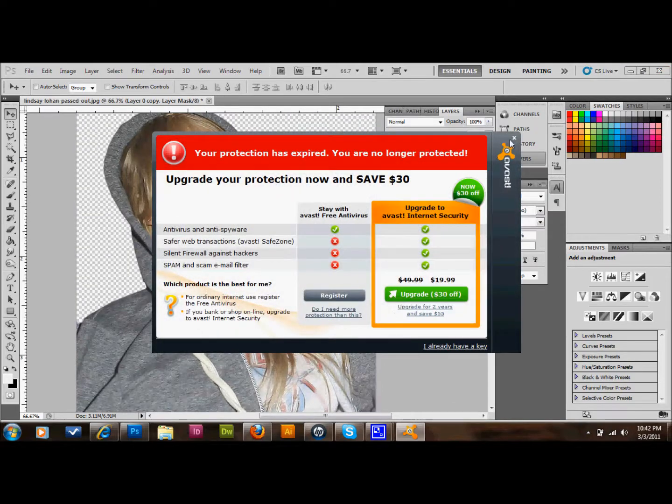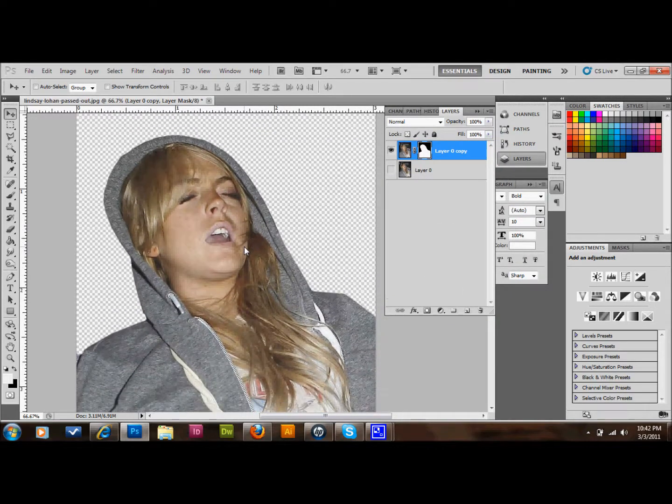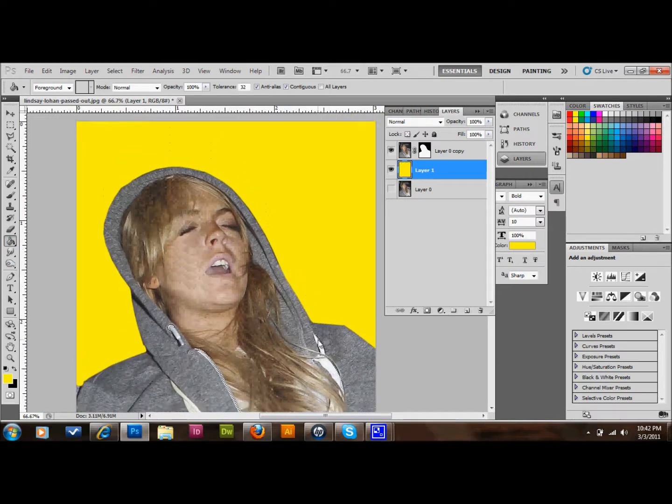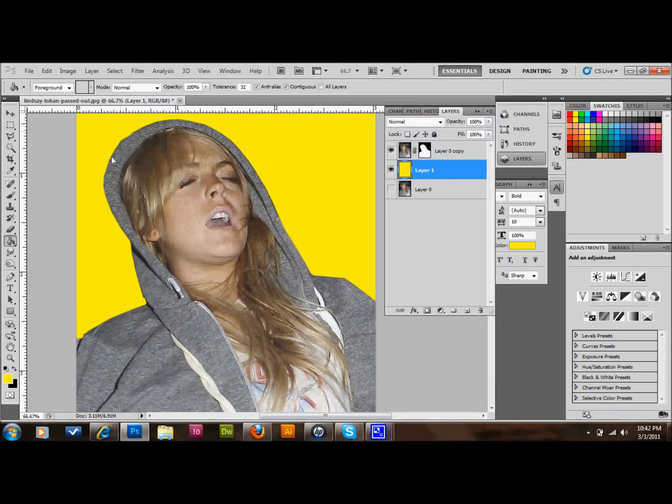And you'll have your selection that you wanted. Now we have just Lindsay Lohan cut out. If you wanted to, you could add another layer, drop it underneath that layer, grab your paint bucket tool, select the color you want, and drop a nice color back behind there. So now you have a nice yellow background behind Lindsay Lohan. As you can see, there are some rough spots where I cut mine out, but if you take a little bit more time you can completely avoid that. Now that you have it masked out, you can take your brush and brush back in the areas that are rough and re-cut them out with your eraser.